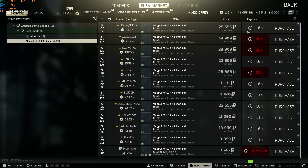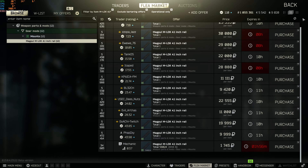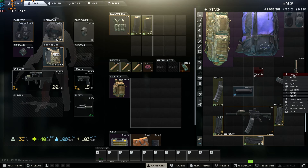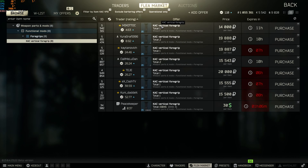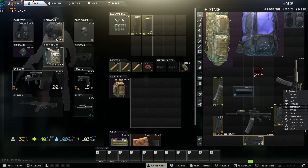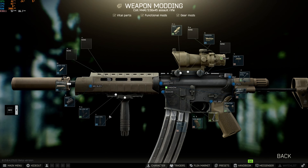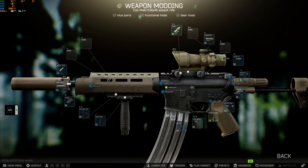Hand block rail at 25k — you can buy it from Mechanic, so do that for 2k. And the final piece is the foregrip at 14k, or 30k from Peacekeeper. And that's what it looks like.